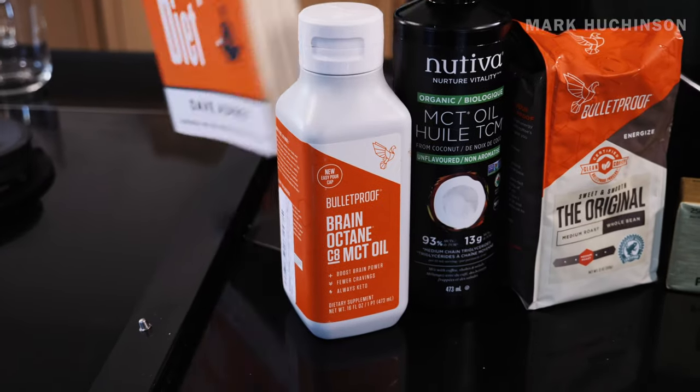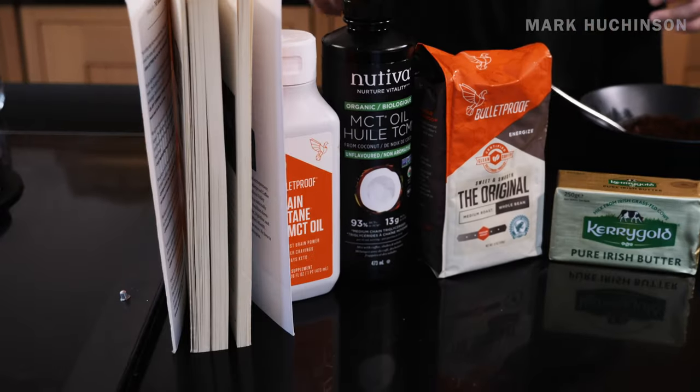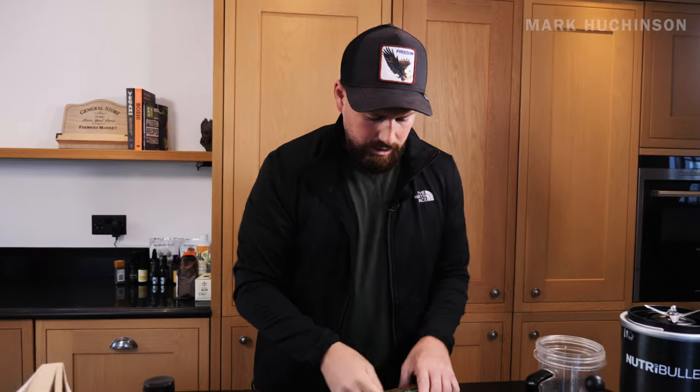Then we have the MCT oil - we've got Brain Octane here as well. This is brain fuel. It essentially gives you the mental focus and clarity that you need. This is 20 times more powerful than coconut oil - absolutely amazing. And if your goal is to be lean, want to be intermittent fasting, this is perfect. It helps with the fat burning process. Absolutely love this - this is basically the main ingredient.